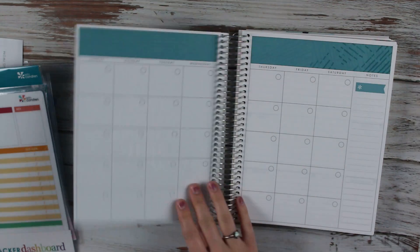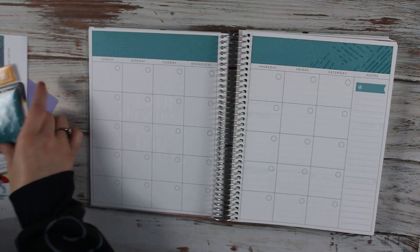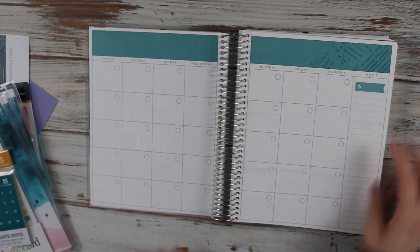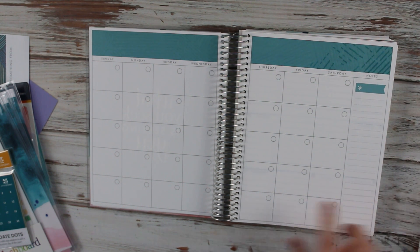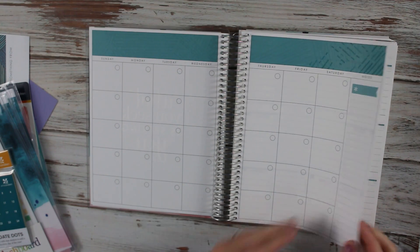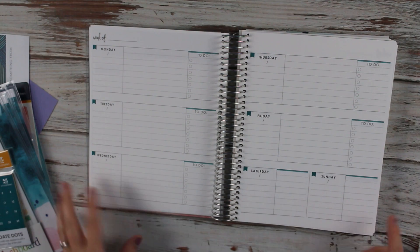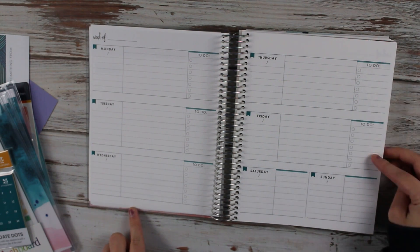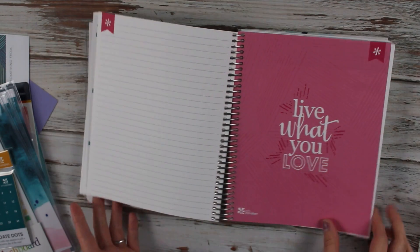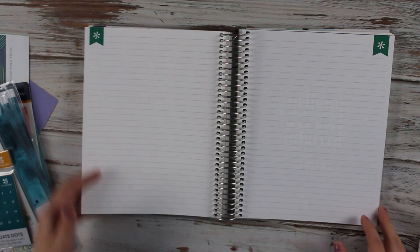The first month quote is 'what you seek is seeking you.' You can use the date dots for the monthly calendar. If you can't fit anything in one of these boxes you can also put them over here. Then it goes into weeks — there are five weeks for each month, a little to-do list for every month. We have twelve months, and at the end of every month you have a few note pages.